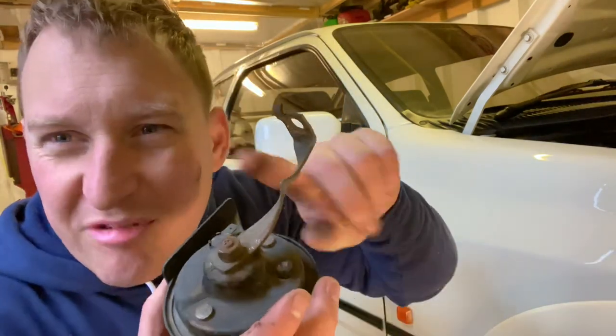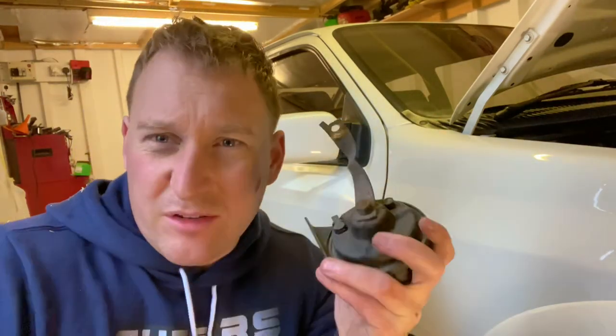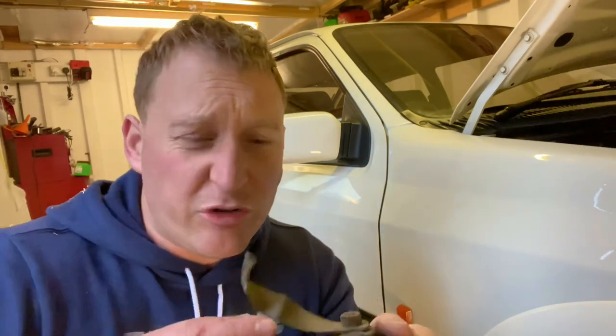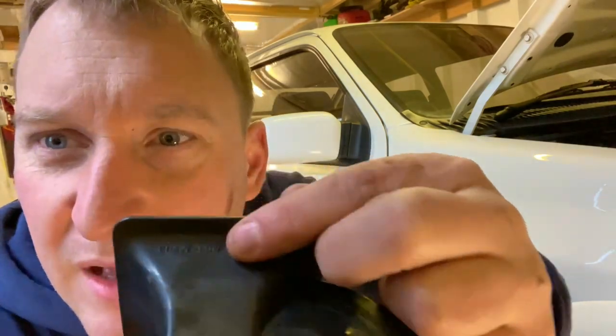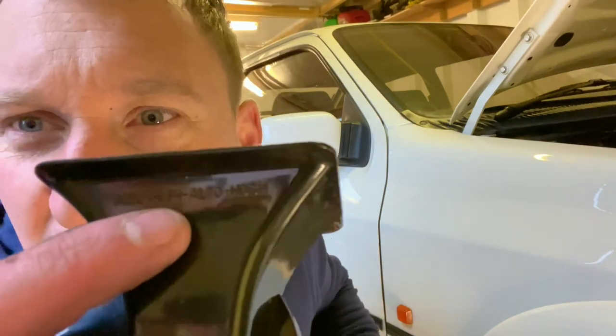I'm guessing the bracket is earth on this. Anyway, what I'm going to do is take it off the bracket and chuck it in the sandblaster, paint it up so it looks nice, and do some research on the wiring. Now, I was saying about the horns having two pitches - a high and a low. These are the new ones - that one says high and that one says low. I didn't know that, I thought a horn was just a horn - but hey man, life's an education.